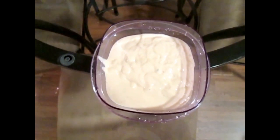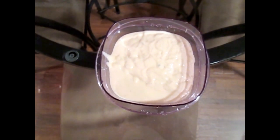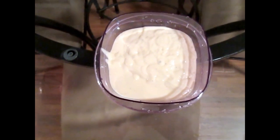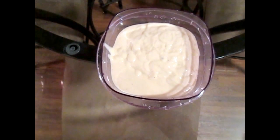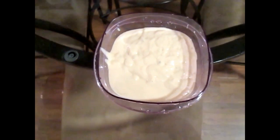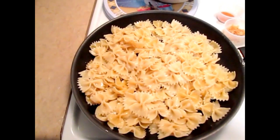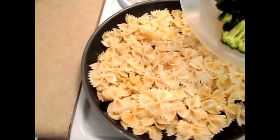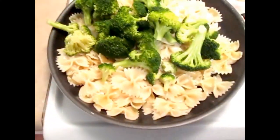15 ounces of Alfredo sauce, and you will also need to use some milk or cream for your sauce. Now begin to combine all your ingredients in a nine-inch skillet.